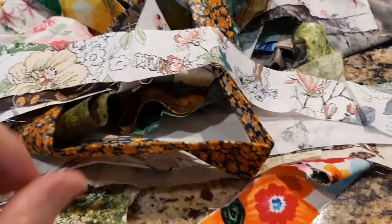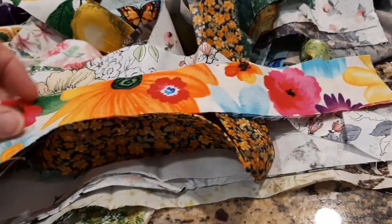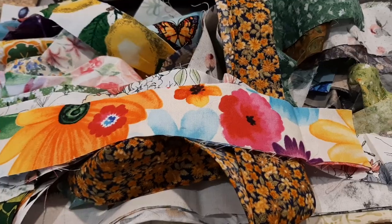I'll be bringing my sewing machine tomorrow. I'll show you a couple other things I'm working on today.